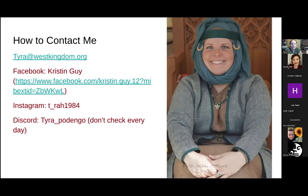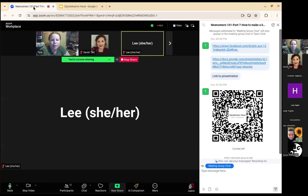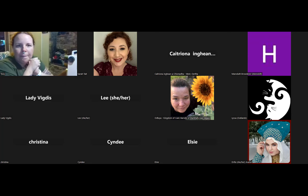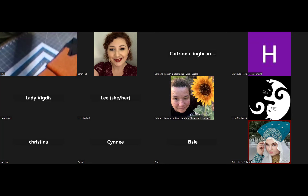Here is my contact information — my email, Facebook link, Instagram, and Discord, though I don't check Discord every day and it's not set up for notifications, so it may be a week or two before I see a message there. That's the end of the presentation — I've given you the link so you can download it for later. Now I'm going to start showing some of the sewing techniques. Before I start, are there any questions so far?